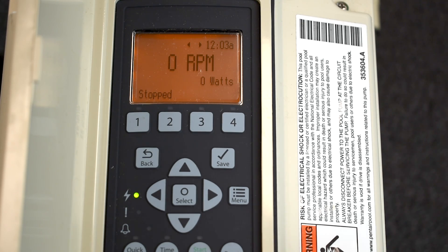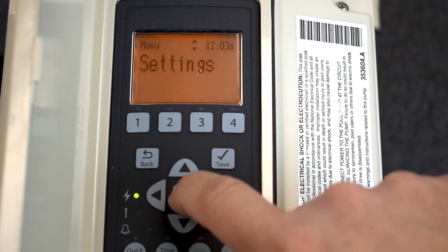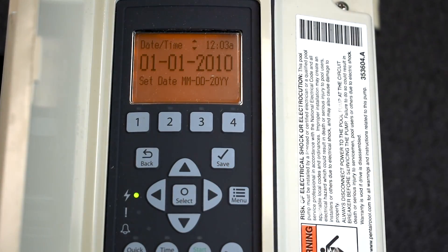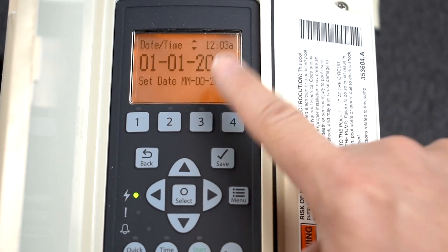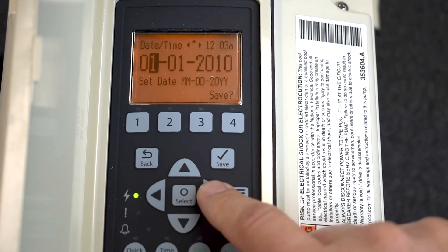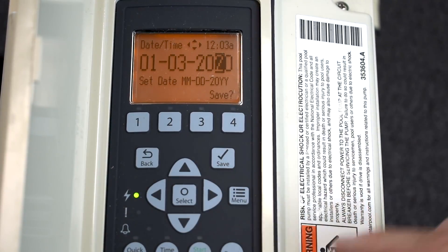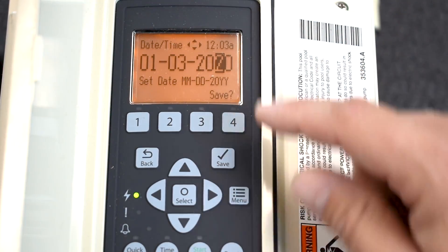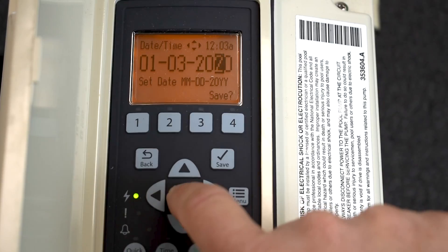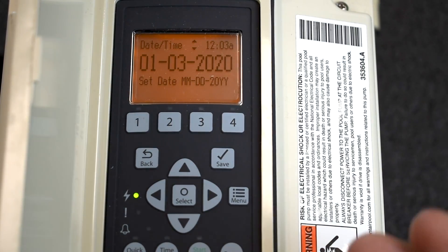First things first, press Menu and then go to Settings. Press the Select button in the middle — the first option is Date and Time. Press Select. You'll see it says 01/01/2010. Press Select to get into that menu. I'm going to change this to January 3rd of 2020. See how it says Save? IntelliFlows are very infamous for the Select and Save buttons getting confused. If you press Select again you'll get a key error — it wants you to press the Save button. Press Save and now my date is in there.